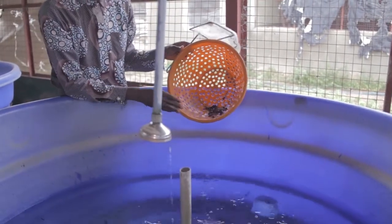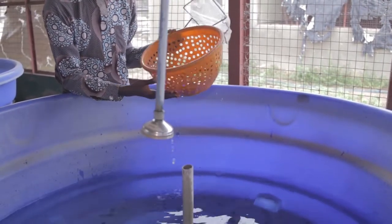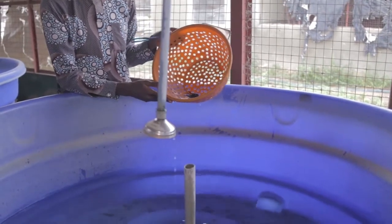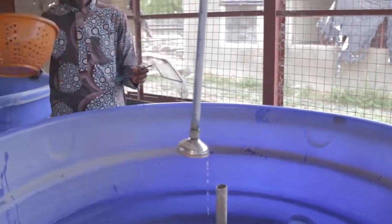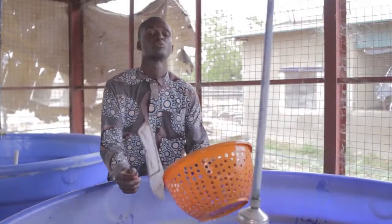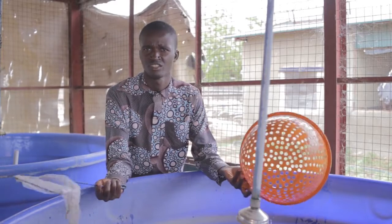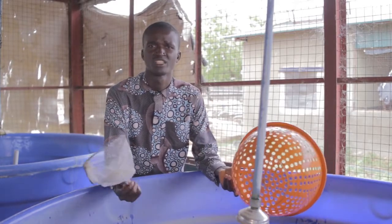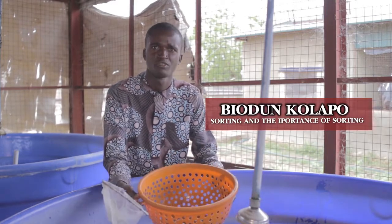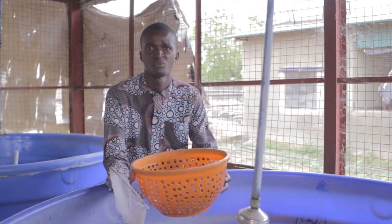Here you can see we have evenly the same size of fish within the sorting section. From here, you can transfer them to another pond of the same size. Sorting should be done regularly on the farm — a two-week interval is good practice. You can choose to do it at a three-week interval, but make sure it is something you do on a regular basis from fingerling stage up to table size if you really want to break even.